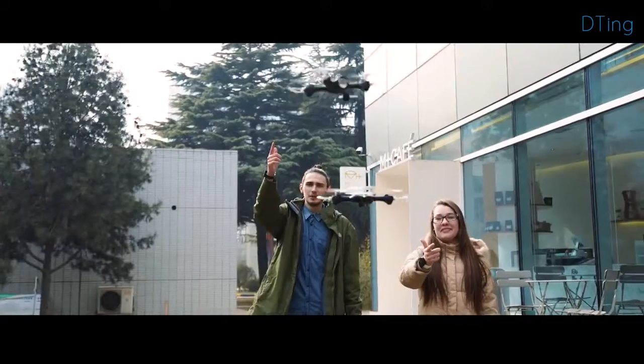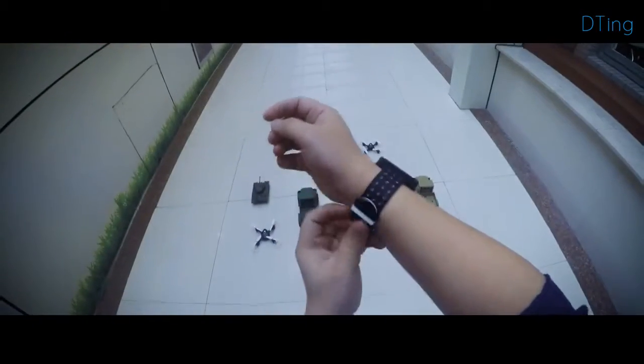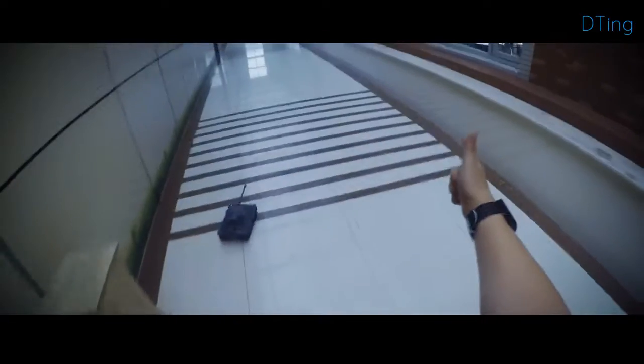This is D-Ting, a series of robots and toys truly controlled by gesture and force. D-Ting's gesture control power lies in the D-Ting gesture wristband. Easy to attach — with the wristband on, you will be the ultimate remote.